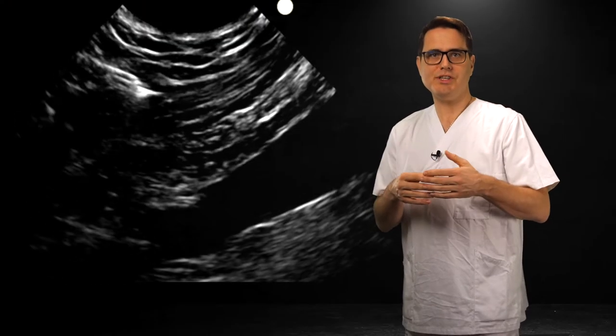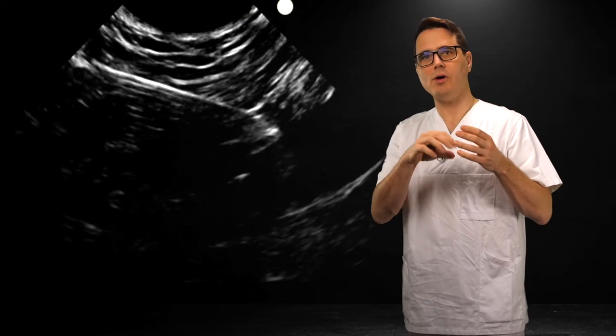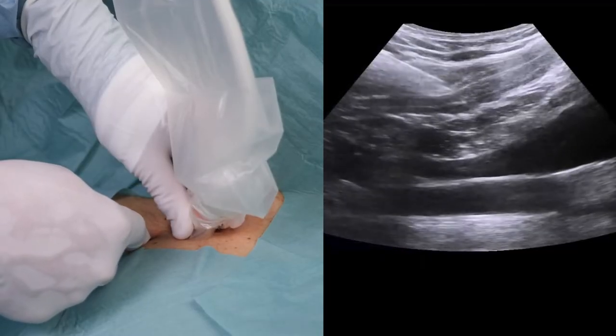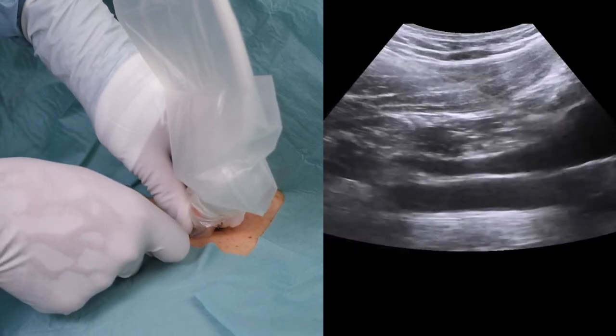What we want to achieve is a perfectly aligned, perfectly parallel cannula and ultrasound beam, approaching a long axis view of the vessel, seen as a beautiful black band in the right part of the screen, which is where we aim to hit the vessel with the cannula. We've inserted the cannula in-plane with a clear visualization of the tip. See how we proceed towards our target with perfect control.